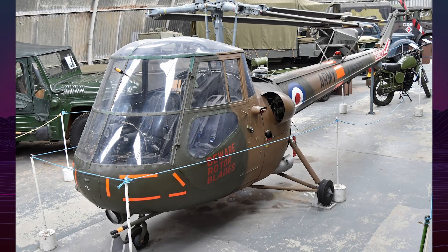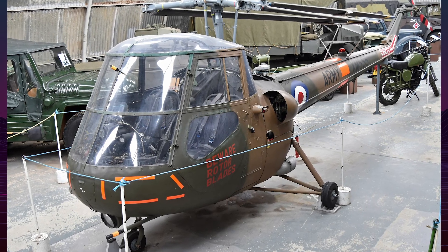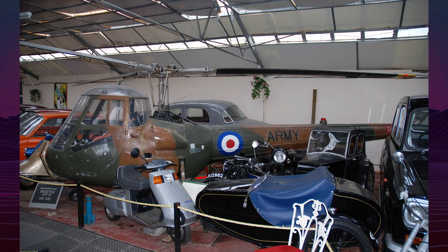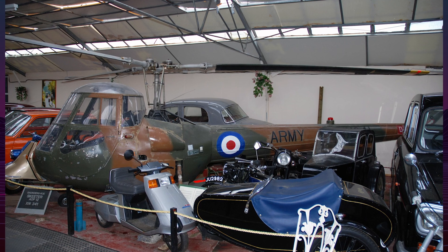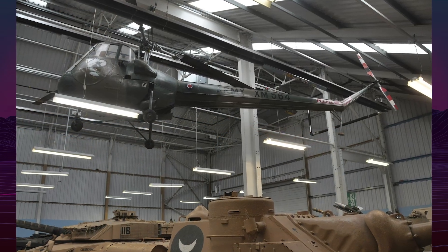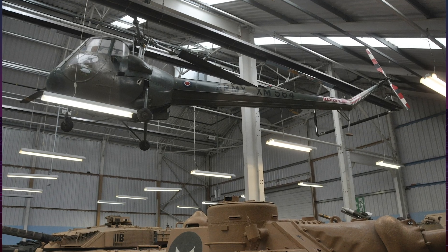Plans to develop a turbine-powered version were abandoned after British helicopter companies merged into Westland Aircraft in 1960. However, the Skeeter laid the foundation for Westland's Scout and Wasp helicopters, which carried forward design principles learned from the Skeeter program.